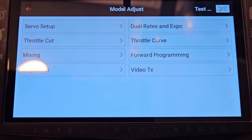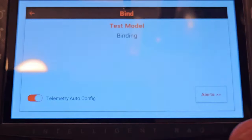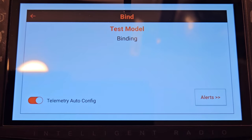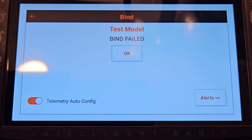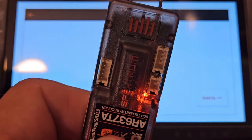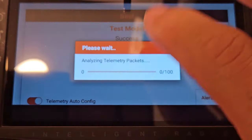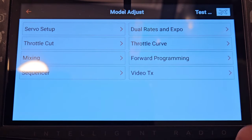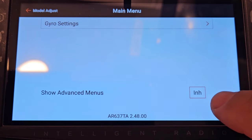Now I'll unplug that and plug in 'red' — the one we just updated. Power it on. I'll hit back, bind — I need to hold the bind button. It's flashing. Holding mine down. Bind complete, DSMX 22 milliseconds. It's ready. Telemetry is ready. It's going to go away and do its packets. Now it's on the main screen.